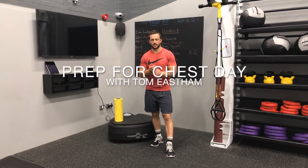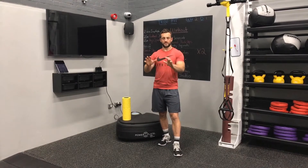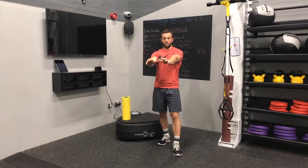Prepping for chest day. We're going to go through a nice routine here to make sure that we activate, mobilise, and fully prepare our joint and our muscle before we start pushing. You could in fact use this routine if you have overhead pushing as well.